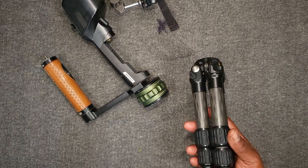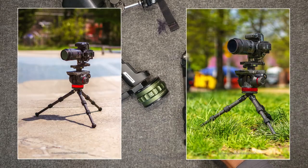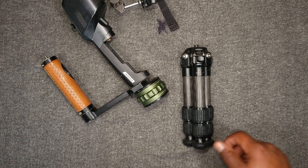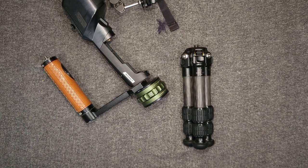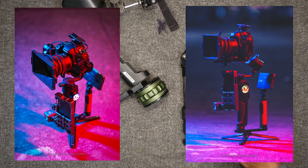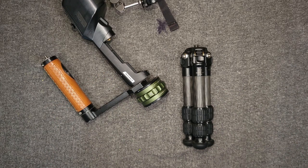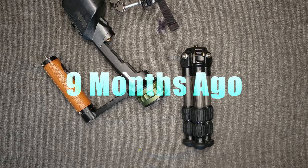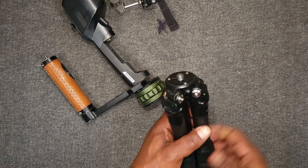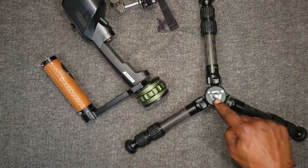I put a Manfrotto AH502 fluid head on here — super overkill — but I've just got to say the things I do with my gear just make me laugh, but it excites me because I have premium quality products that can literally take that punishment. With that said, I want to say thank you to Elaine for sending this out to me about a year ago. It's been non-stop, a powerhouse for everything I want to do. The system is easy.